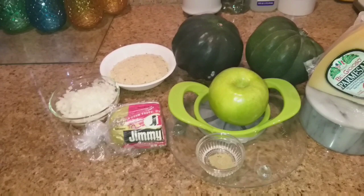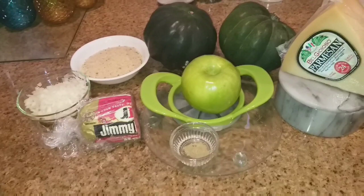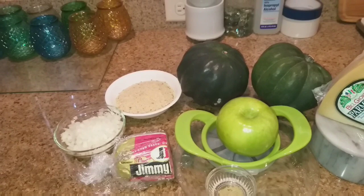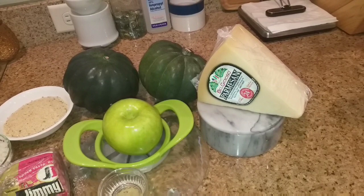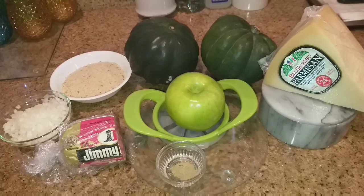Two large celery stalks finely chopped — I omitted the celery because I do not like cooked celery. Two apples finely diced, a half a teaspoon of sage, one cup of breadcrumbs — that can be panko or Italian — and one cup of parmesan cheese divided: three-quarters cup mixed into the stuffing and one-quarter cup reserved for the top at the end of the recipe.